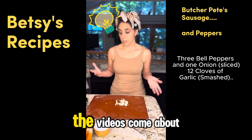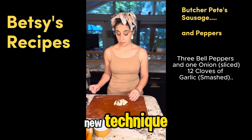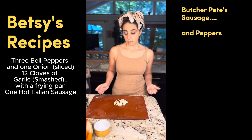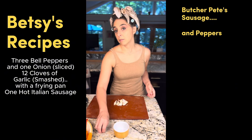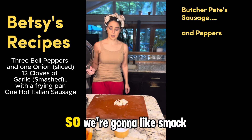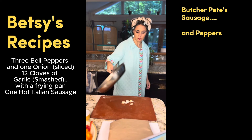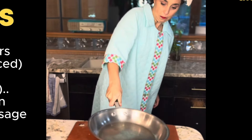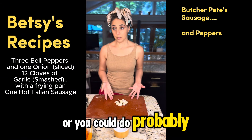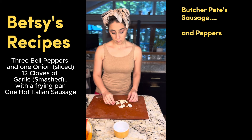All right, so this is how the videos come about. I was just about to smash my garlic with my new technique, which is smacking it with a frying pan and then peeling it. And I feel like that is interesting, so maybe I'll do that as a Betsy video. So we're gonna smack it and that smushes all the garlic. I have 12 cloves of garlic, or you could do probably three or four if you are a normal human and not me.